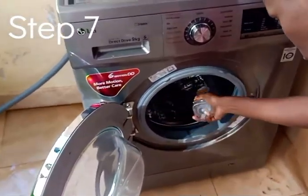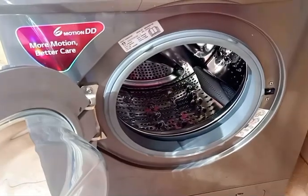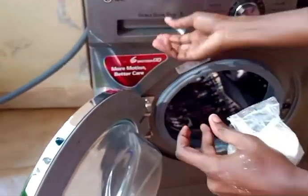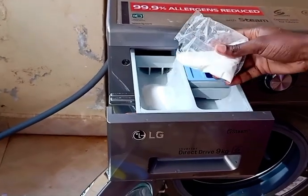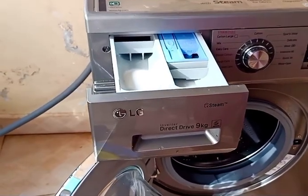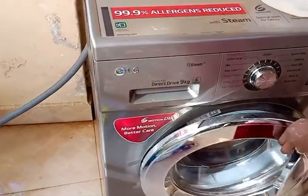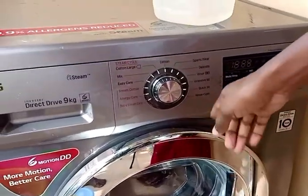For the last step, the seventh step, you want to clean the whole machine generally. Pour some white vinegar inside the washing machine, then open the powder holder area and add some sodium bicarbonate — put a good amount in the main washer section and also in the other section of the powder holder. Add some water to make sure it's in liquid form, then close the area.